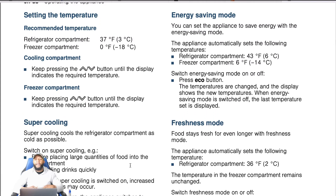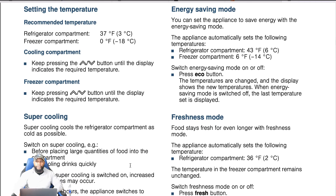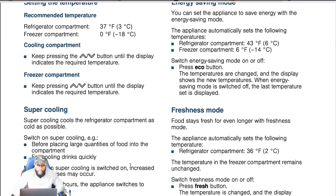You can set the appliance to save energy with energy saving mode. The appliance automatically sets the refrigerator compartment to 43 degrees Fahrenheit (6 degrees Celsius) and the freezer compartment to 6 degrees Fahrenheit (negative 14 degrees Celsius). Press the eco button to switch energy saving mode on and off. The temperatures change and the display shows the new temperatures. When energy saving mode is switched off, the last temperature set is displayed. Be aware that the temperature will fluctuate between the refrigerator and the freezer in this mode.